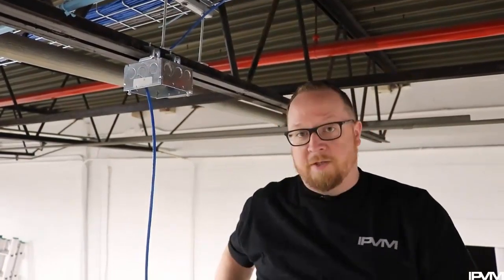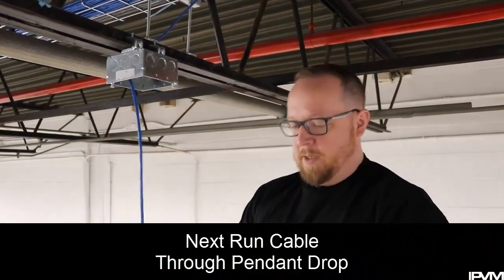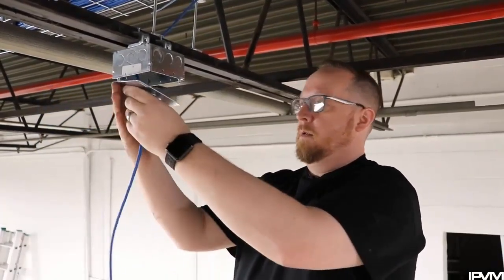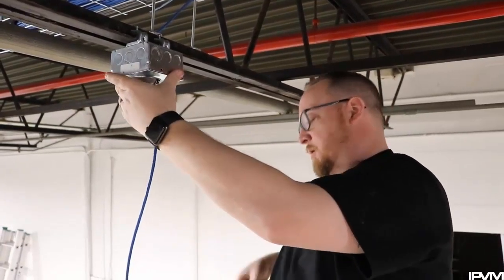The next step is to mount our pendant drop here, so I'll run my cable through that and line up my holes there.